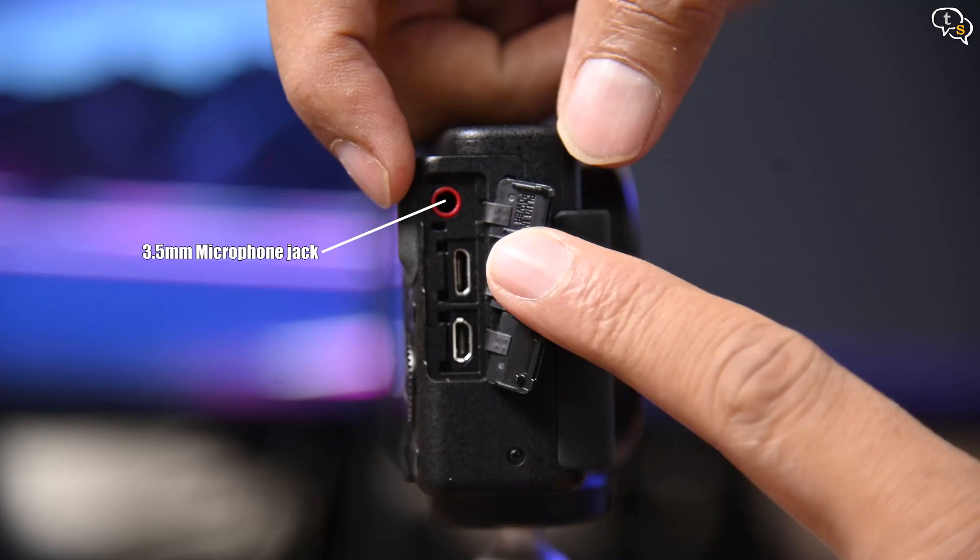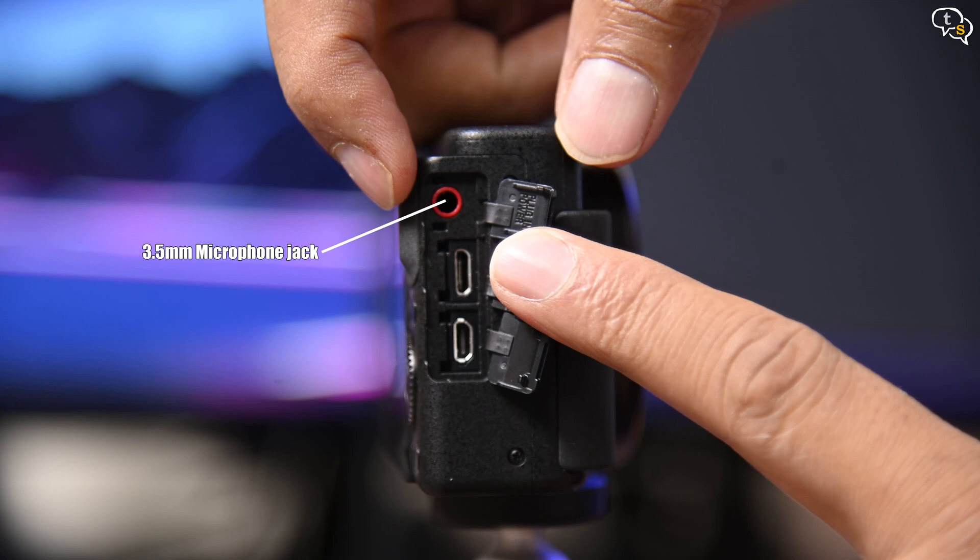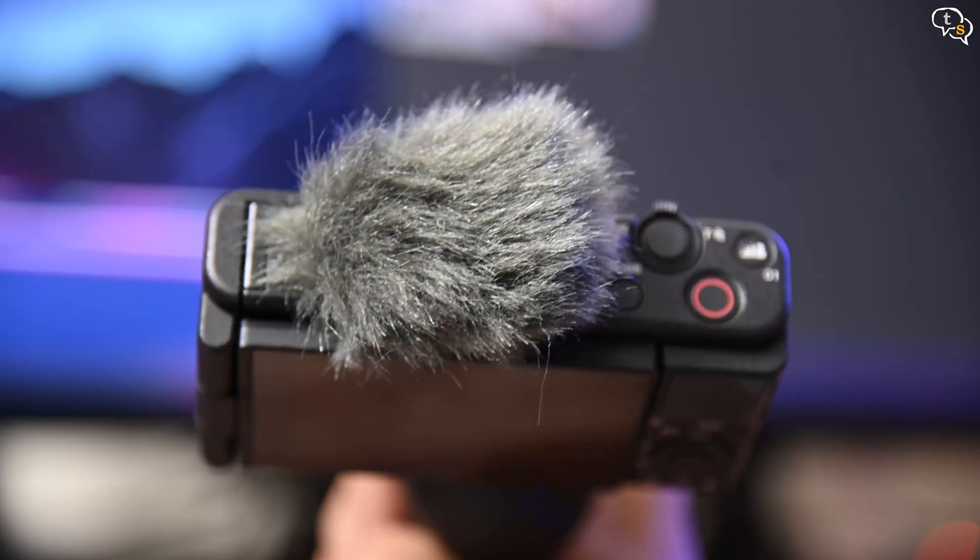The built-in microphone is quite capable and the sound is very clear. You can also attach an external microphone via the 3.5mm jack on the side — if the surroundings are not noisy, the audio sounds really clear, and for windy situations use the provided windscreen. It does obscure the on/off button but the buttons are still accessible. There is no audio monitor port, so you cannot connect headphones to monitor audio levels.